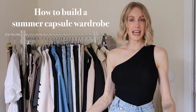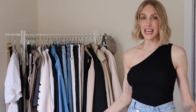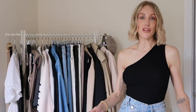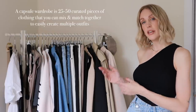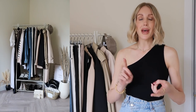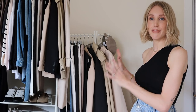If you want to know how to build a capsule wardrobe for summer, you're in the right place. Today's video is all about how to create a capsule wardrobe. If you're new to the concept, a capsule wardrobe is generally 20 to 50 items of clothing that have been curated so they can be worn lots of ways together — think wardrobe staples, basics, all the good things that I love to wear and restyle.